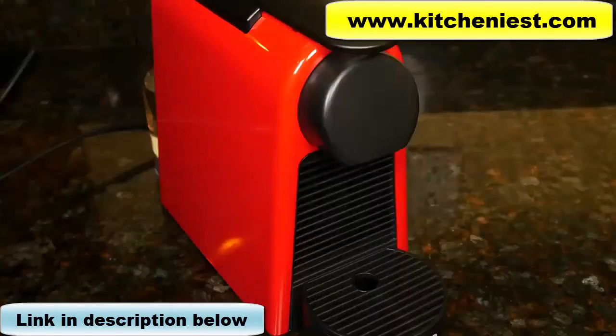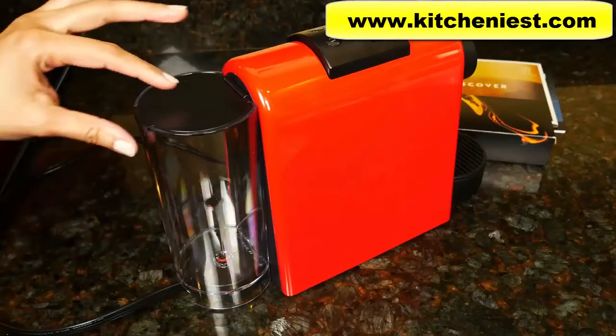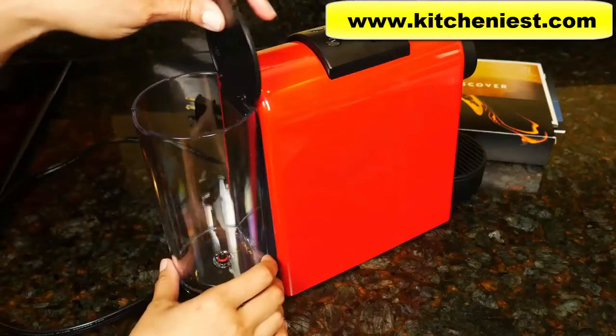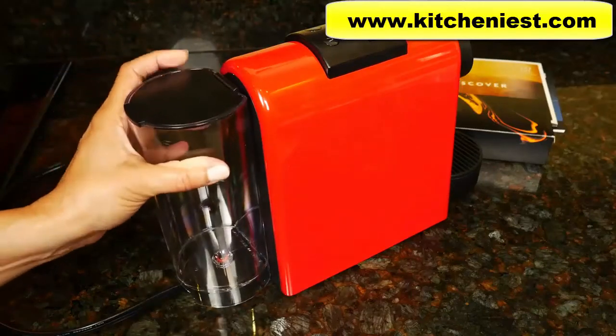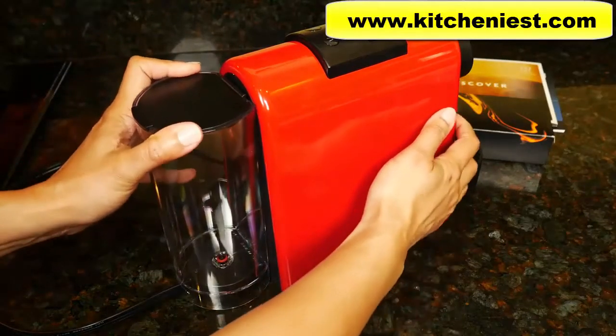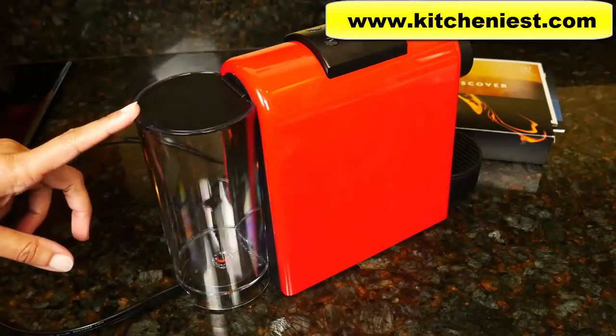If you want to get this Nespresso, I'll put a link right below this video. This is the removable water tank. Just lift the lid and it pulls away. To put the container back, just press it down and it'll click into place. The container holds 20.3 ounces of water.